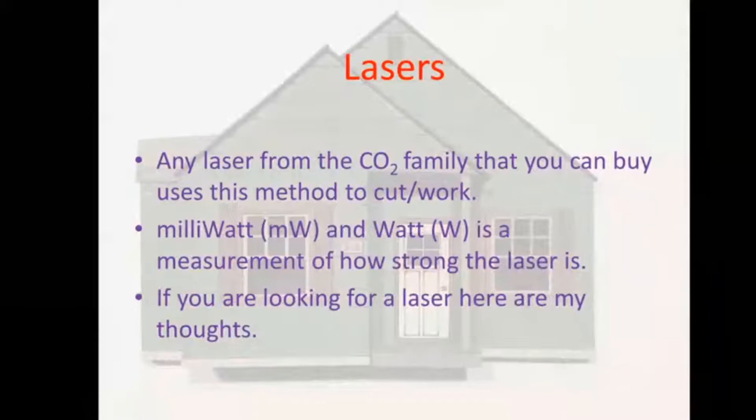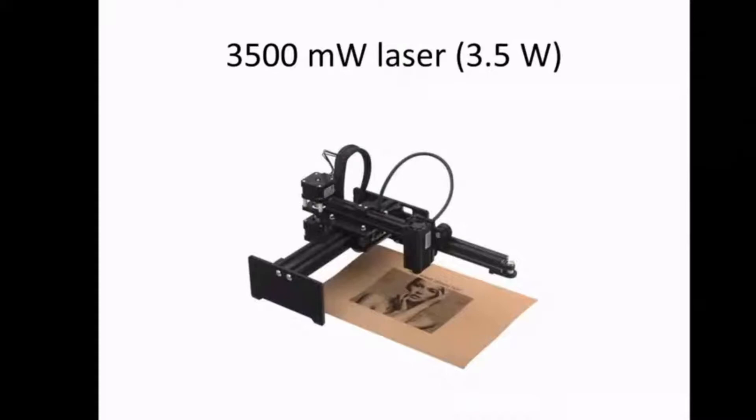Lasers come in milliwatt versions — you'll find them at 6,500, 3,500, and even 300 milliwatts. At 3,500 milliwatts, that's the equivalent of a 3.5-watt laser. These are really used for cutting paper and engraving into paper more than anything else, though you can cut 1/16-inch MDF with them. You can usually find these for a couple hundred dollars — great if you just want to experiment with paper and cardstock.